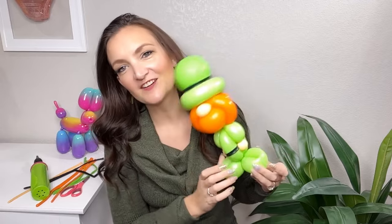Today we are making this adorable little leprechaun balloon. This is one I made a few days ago. Today I'm going to teach you exactly what you need to do if you want to make your own little leprechaun balloons for St. Patrick's Day.